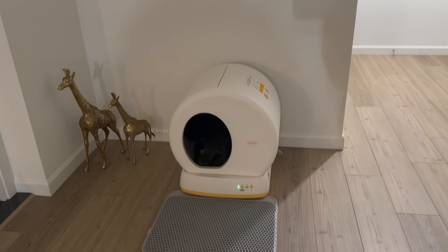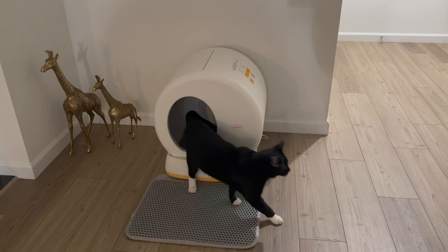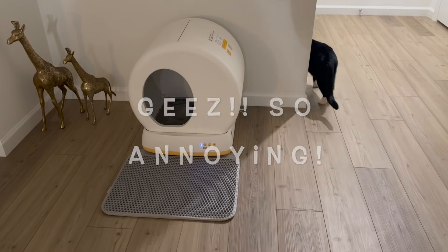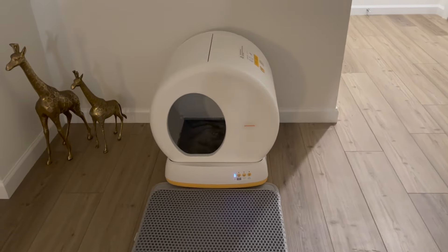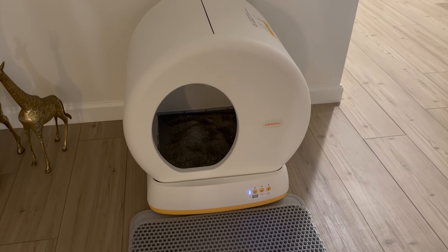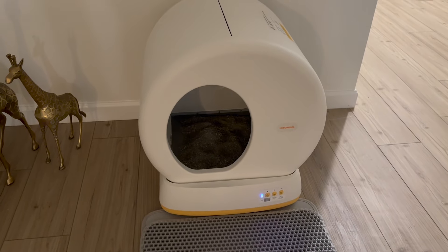I set this up today, guys, and I'm going to do a full review in about two weeks, so I've got to give it a chance. The light turned blue — it knows the cat came out. The default setting, I'm not sure, but it's probably two to five minutes. It's going to sift through and have a nice fresh bed of litter ready for the next cat.